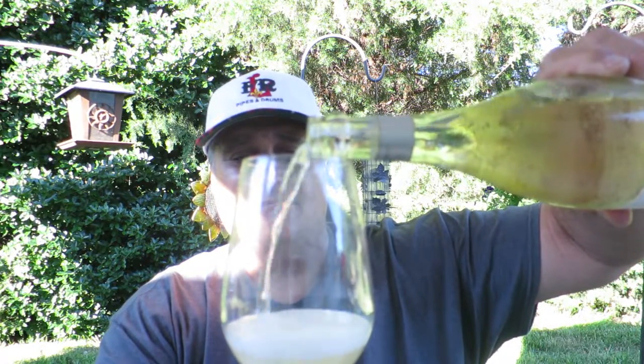Let's see what we have here. Oh, look at that — it's fizzing up. It's got a little head on it, like a beer.